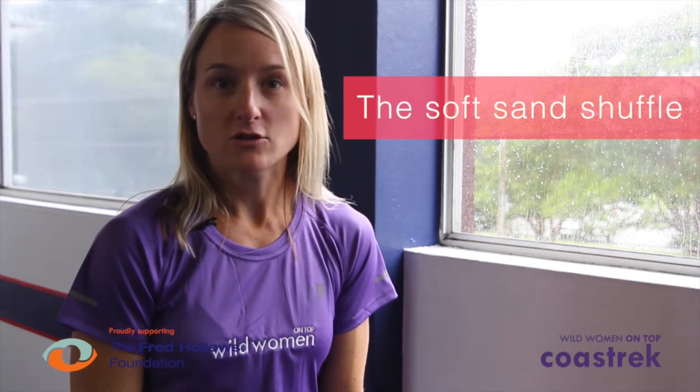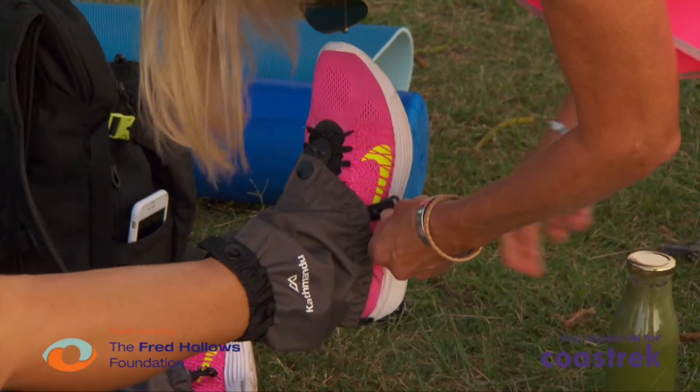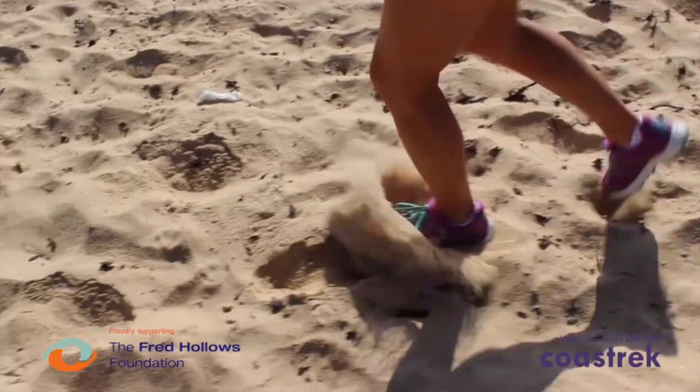You can either take your shoes off and give your feet a break, or keep your shoes on and put on some cuffs or gaiters which will help to keep some of the sand out of your shoes. Take on some of the soft sand challenges that we've thrown into our 12-week training program to really work out how to train best on that surface.